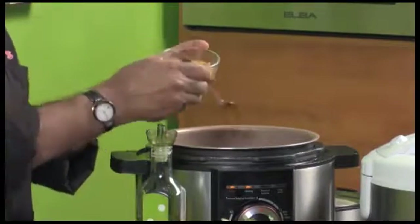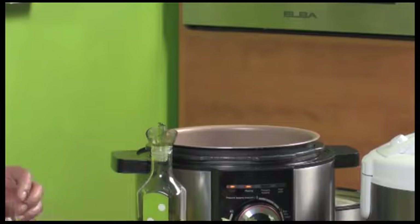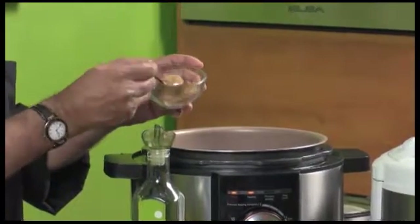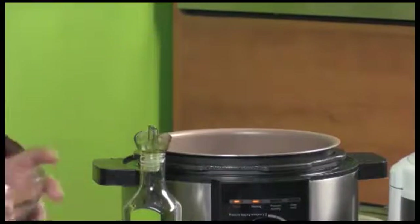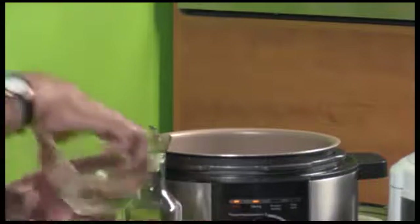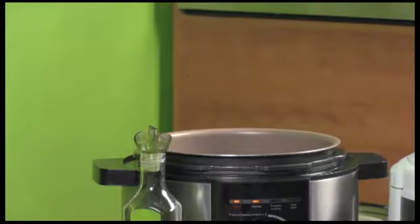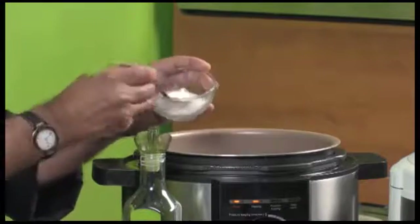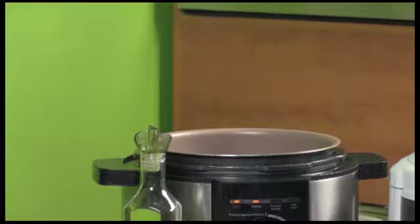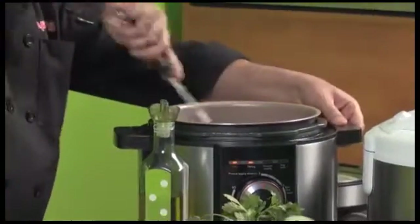My turmeric comes in next — about half a teaspoon. In the chicken I use about one teaspoon of turmeric powder and two of dhana powder. Putting in about two spoons of salt. All my ingredients are in. The garam masala — you'll notice I haven't put it in as yet. I'm first going to give this a bit of a toss around.